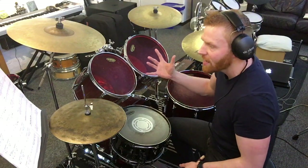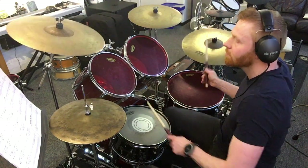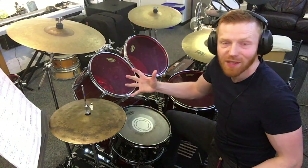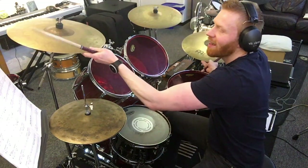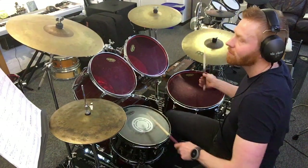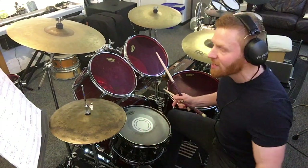Loads and loads more groove when you finally get to bar 37. We've got a pushed crash on the and of beat four here at bar 37. One and two and three and four and — the idea of hitting the crash with the kick on the upbeat at the end. Resting for one, two, three, four — in with the big snare drum on beat four. Back to the interlude, which is basically back to the intro.